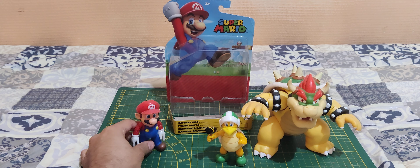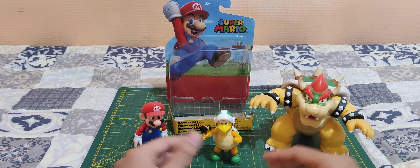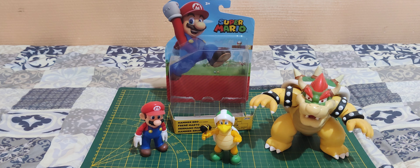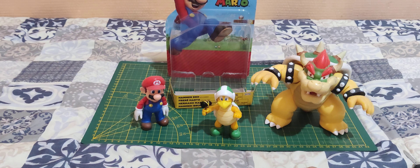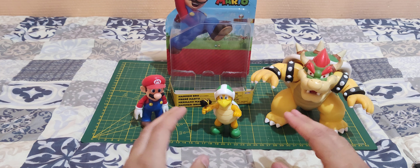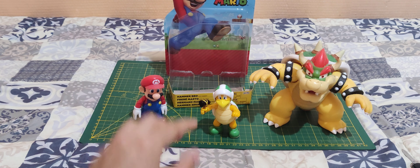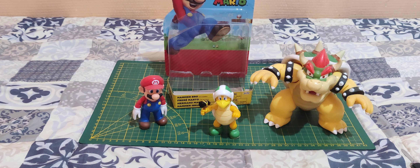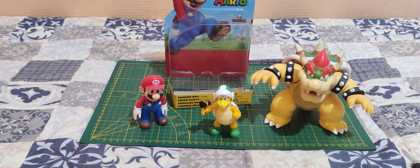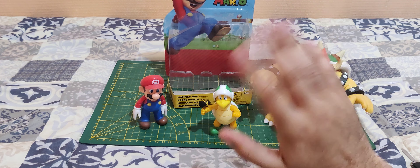I hope you enjoyed this unboxing. Tell me what you think about it, and if you want me to do more Mario unboxings. That's pretty much it — thank you for staying until the end of the video. Don't forget to subscribe, we're nearly at 500 subs. Don't forget to like the video and leave a comment. See you next time!